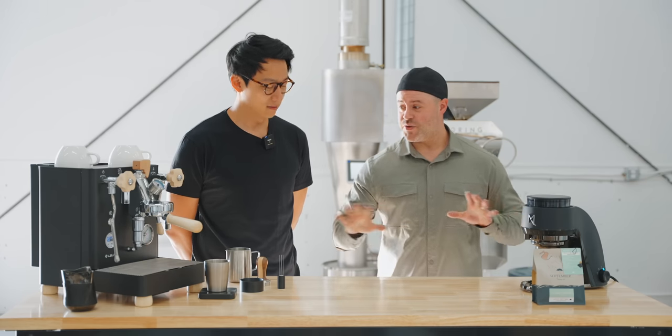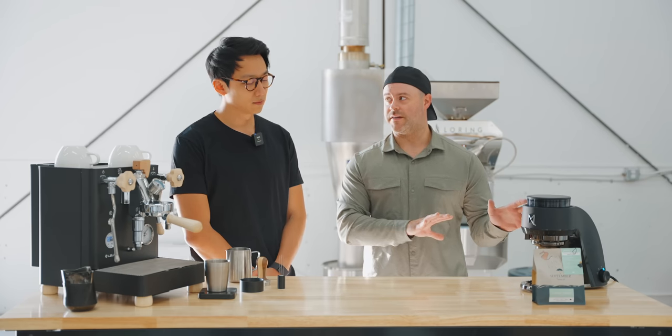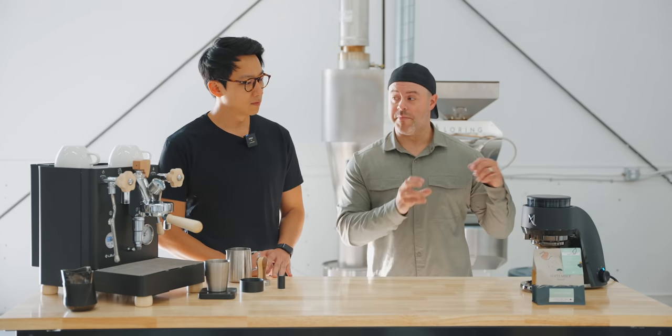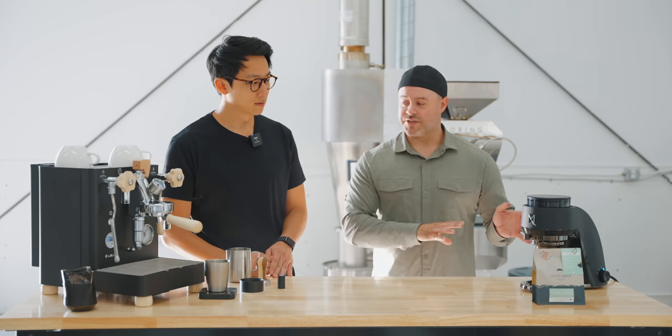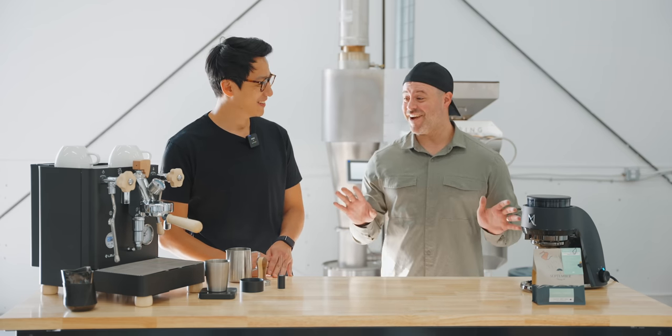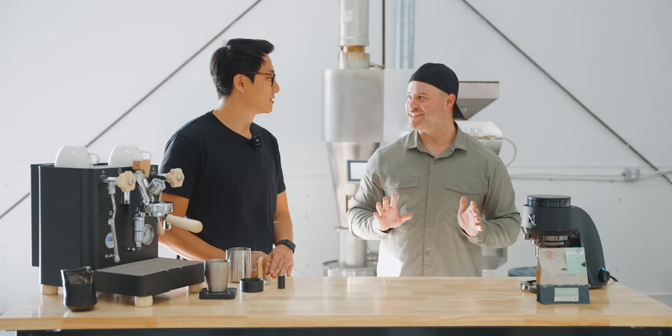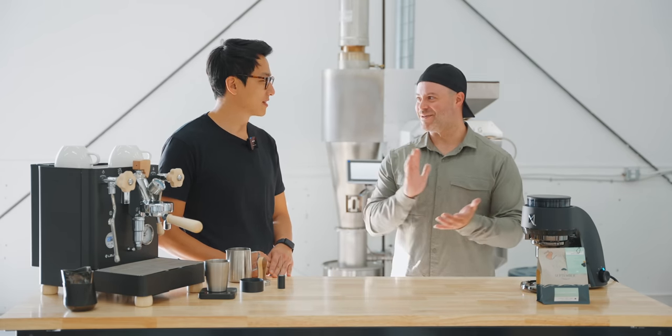We have two pieces of equipment here: the Lelit Bianca and a conical grinder called the Mix Cool Aries — this is an unreleased grinder. Vora has never used this grinder before, and he's dialing in a coffee he's never tried before, so he's going to walk us through it for the first time.